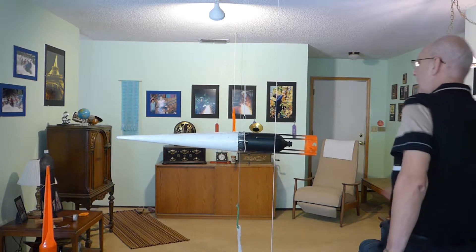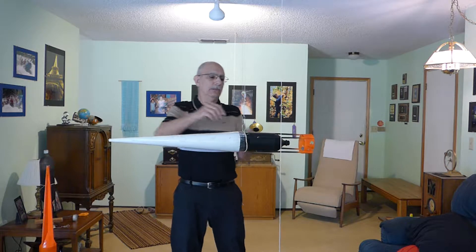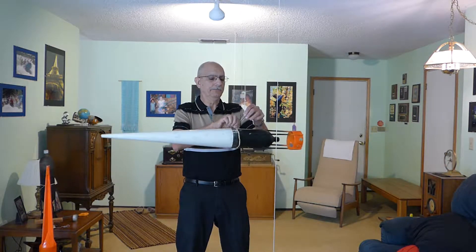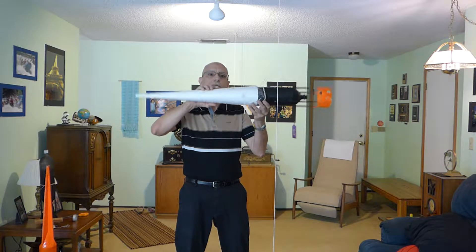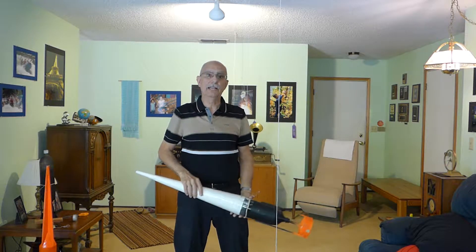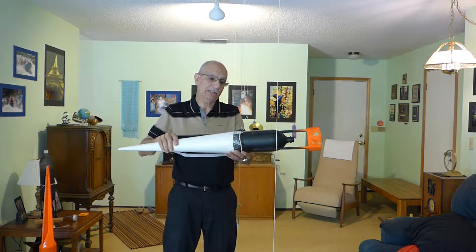Hello! This is a backslider rocket. When they're designed properly, they will reach apogee, slide back a little bit, level off horizontal and float down. This test is going to show you if your rocket actually does that.